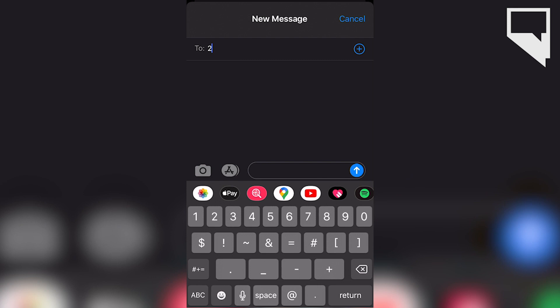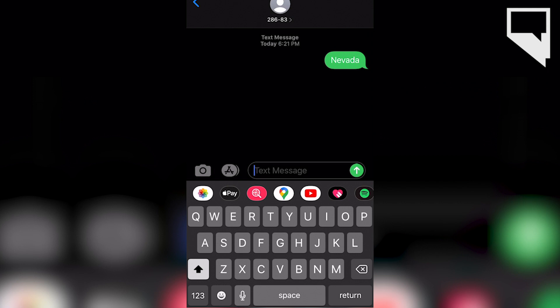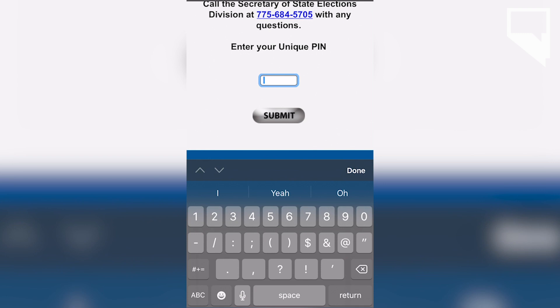Sure. If the voter wants to go through the electronic signature cure process, they will text the word Nevada to the number two vote, which is 28683. Once they do that, they'll get a text message back with a link to the website. They'll click on the link to the website. The website will ask them to enter the unique PIN number that comes on the letter that they received from the county. Then it'll ask them if they voted their ballot for the 2020 primary election or not.